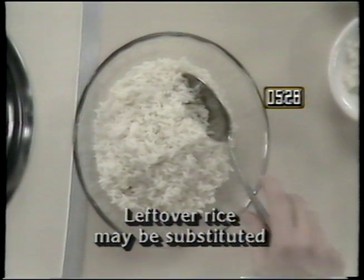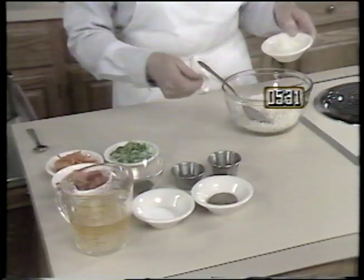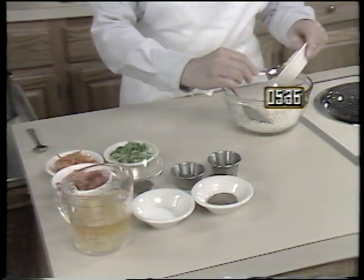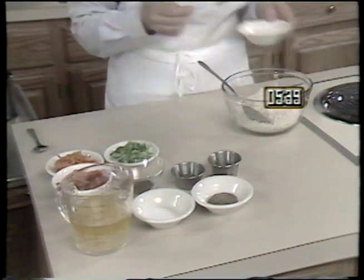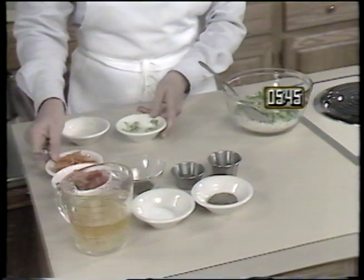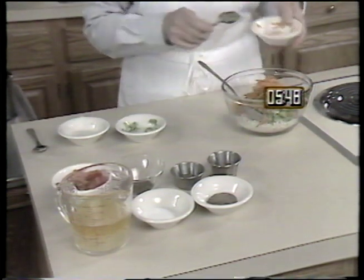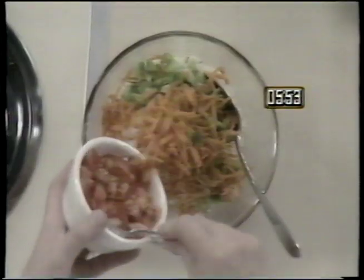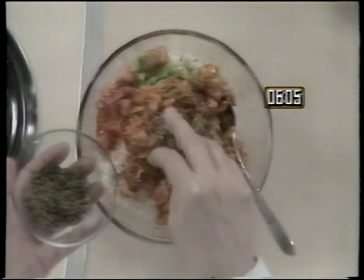To the rice, add one quarter cup of minced onions. Then add one quarter cup of green pepper. Continue by adding one quarter cup of carrots that have been shredded with a grater. Add one quarter cup of red pepper, then add one third cup of diced tomatoes. At this point, you can begin to add spices, which are optional.